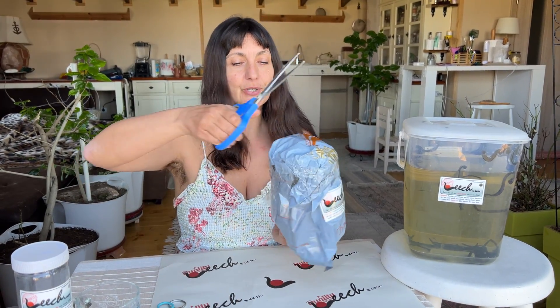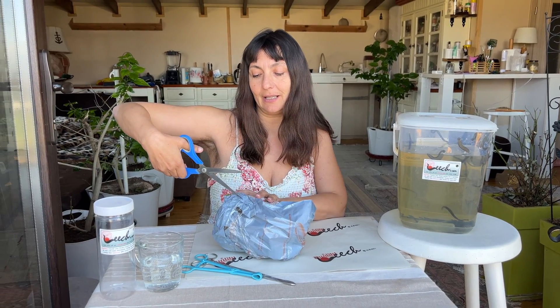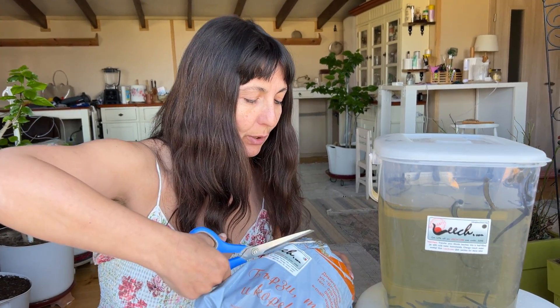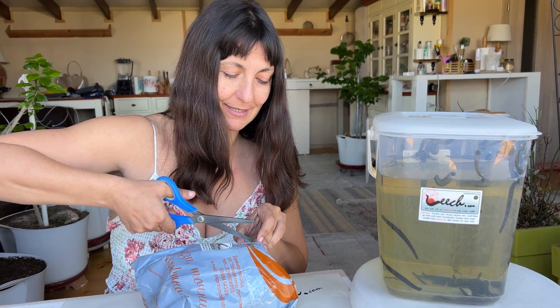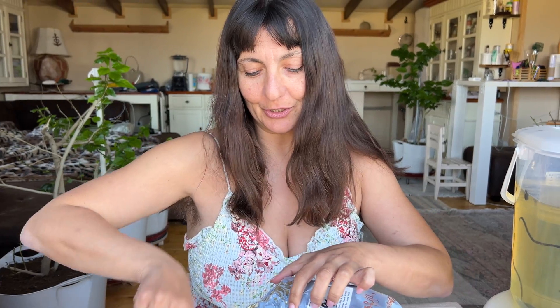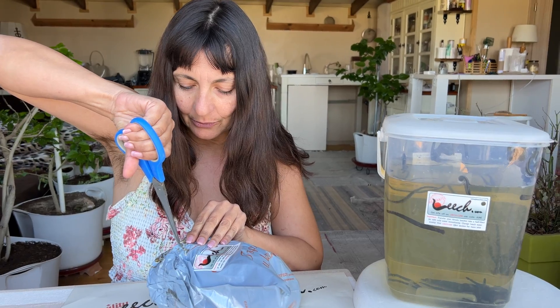So let's say this is the package I received. I'm going to unbox it and show you how I proceed to take out my leeches and store them. The first thing you do is take scissors and cut open the package very carefully, because you don't want to disturb the wholesomeness of the packaging and of the leeches. Just be extra cautious and careful when opening the package.